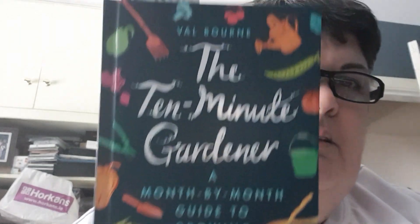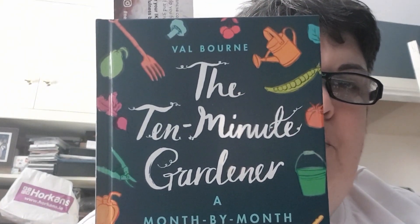Somebody on my channel recommended a book, so I actually ordered it and it's lovely. It's called 'The 10 Minute Gardener' by Valborne. Because I'm quite new to gardening — I've had a little garden for years but not big enough to grow loads of veg — it gives you month by month what you should be planting, what you should be doing, and lots of little tips and hints.